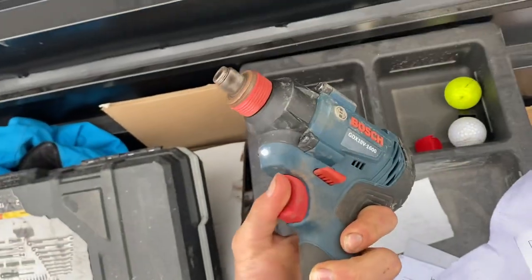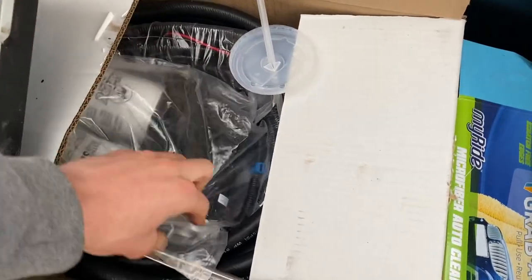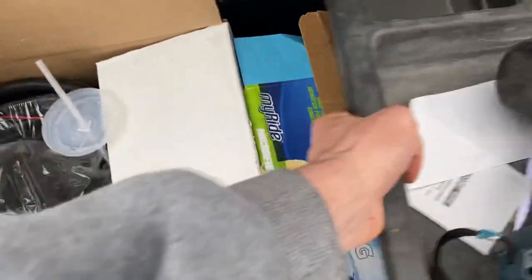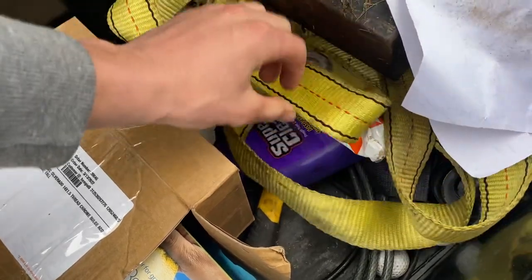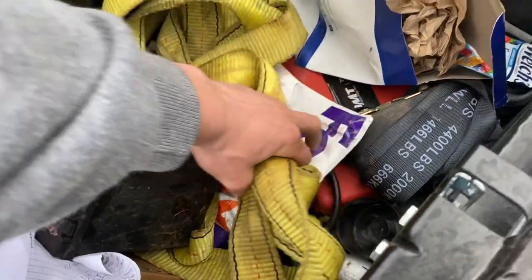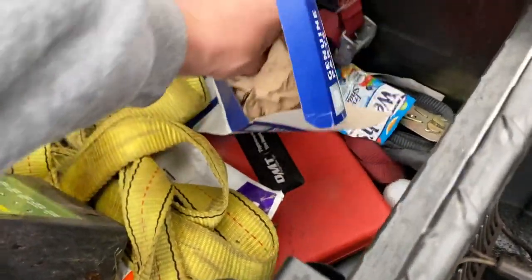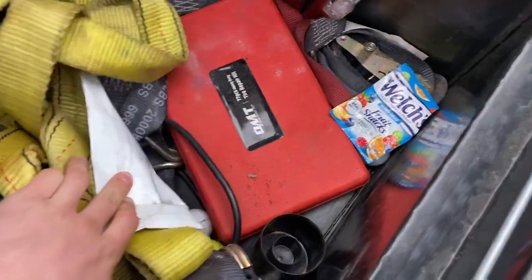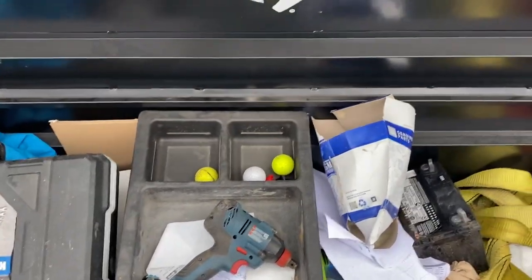Here we have a Bosch impact, some route sheets, and in here we have an Air Dog fuel pump — it's an external fuel pump I might put on the truck. Got some more golf balls, a box of rags, Super Clean, a hammer, a lock to lock down the blowers, a battery for the Exmark, a toe strap, some ratchets for the salt dog, a fuel filter for the truck, some fruit snacks, a tire repair kit, and some Fluid Film rust and corrosion protection.